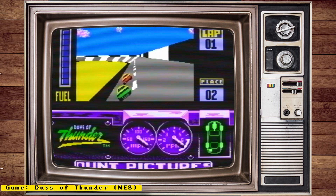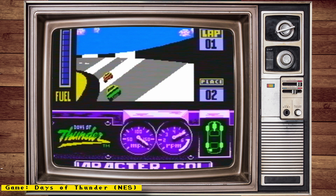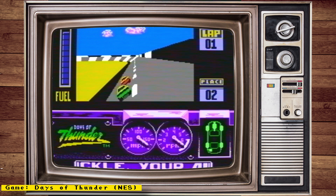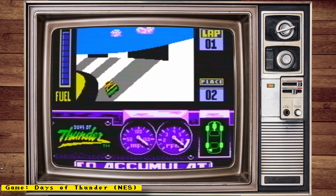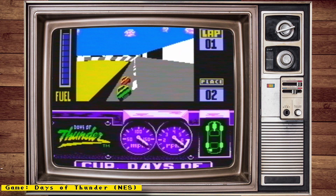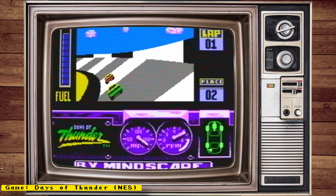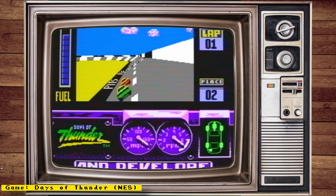Hello everyone and welcome to some MiSTer FPGA news. Because of some time constraints, this week's video will be dedicated to talking about DE10 Nano alternatives. One of the things taking up my time this week has been testing out the QM Tech DE10 Nano clone, and a video on that should be coming out later this week. I'll make sure to catch up with the rest of the news in next week's video.